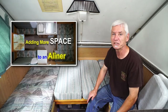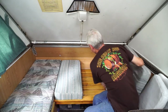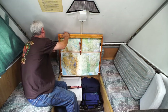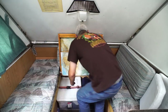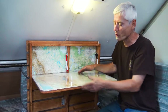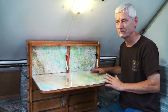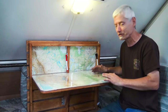One of the first videos I made was adding space to an A-liner, which included the pop-up desk. It's still here and still pops up. I still have the Road Atlas on it, which really comes in handy. But I did change some things. Originally I covered it in mylar and used thumbtacks around the edges — that really didn't work, because the thumbtacks would jiggle off and end up on the carpet, and the mylar started cracking all over the place.